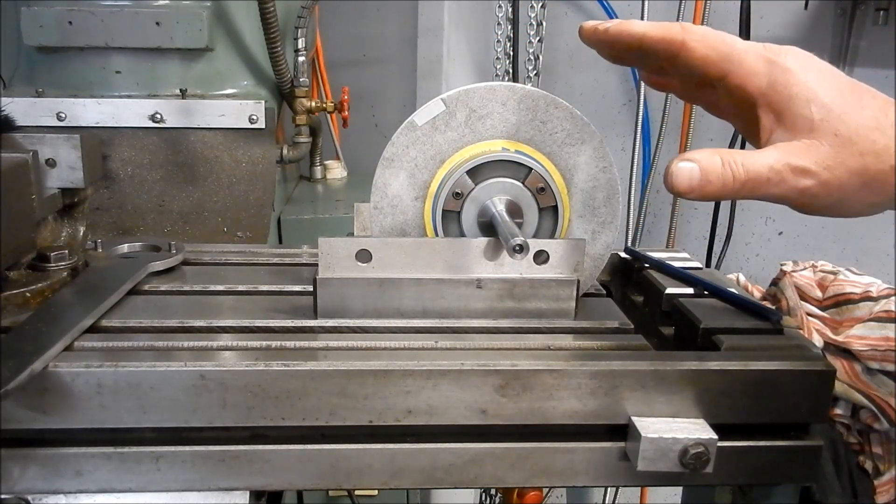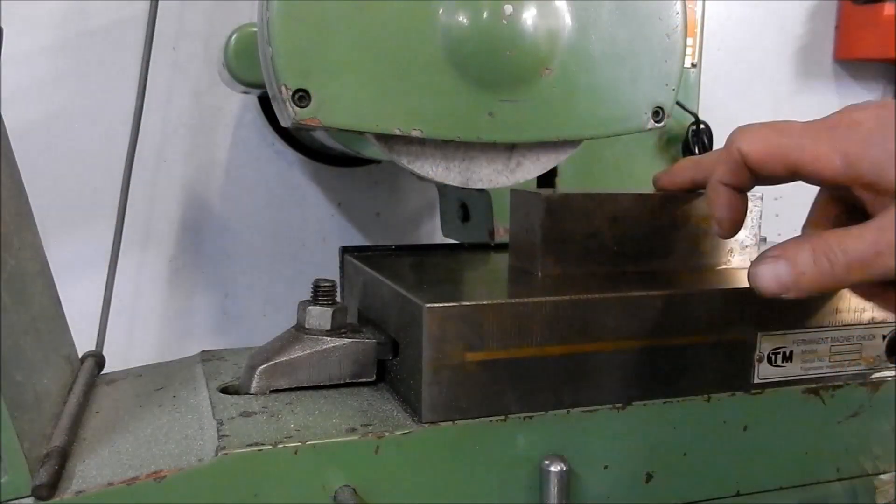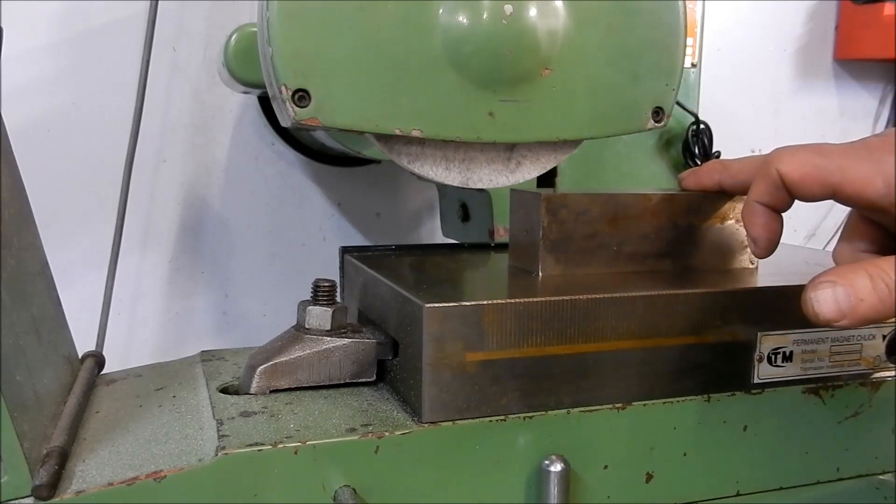We'll get this mounted back up in the grinder and we'll see how the surface finish comes up. I've got a hard block parallel here - we'll give it a lick on the surface and let's see how it comes up.